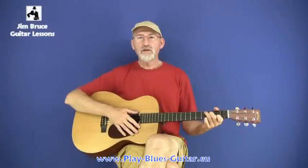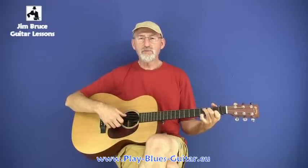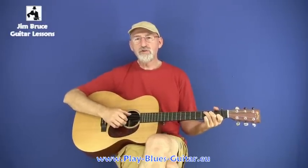Another thing that Blake might do is to double up on the timing, even while he's singing. It sounds something like this — I'm going to play a little part of Tootie Blues.